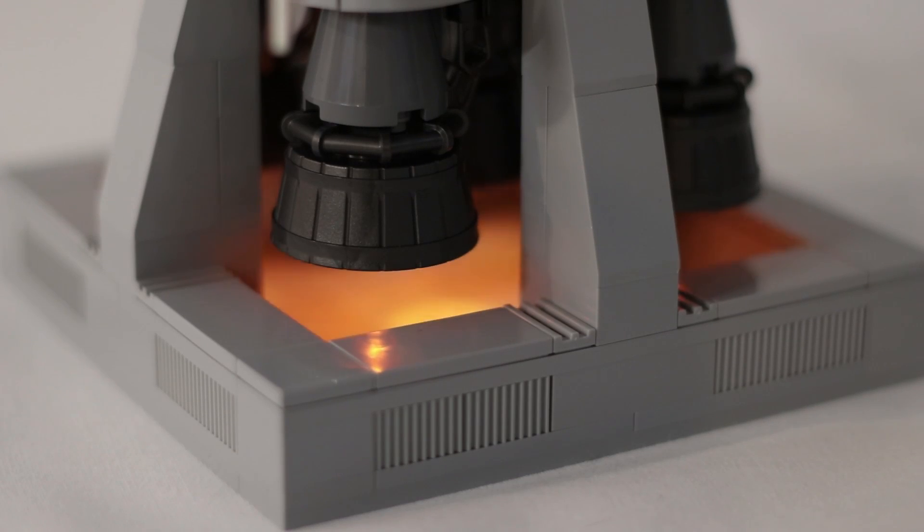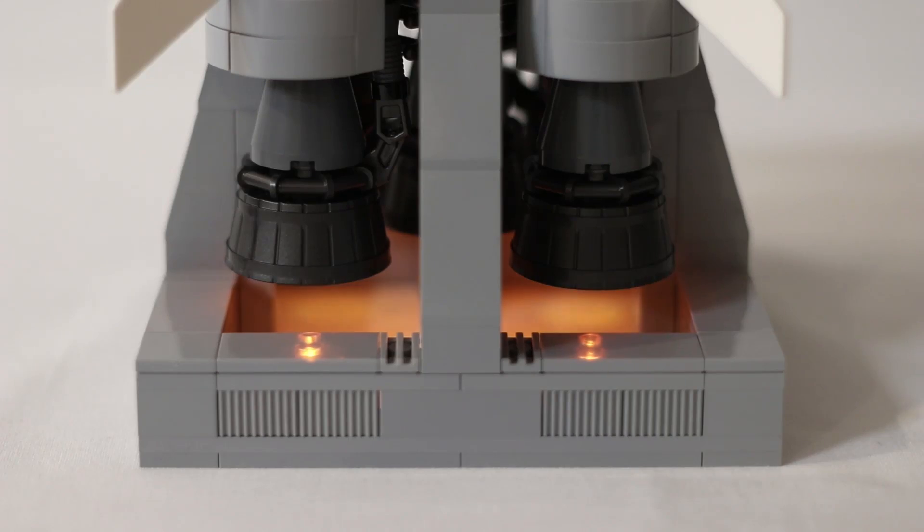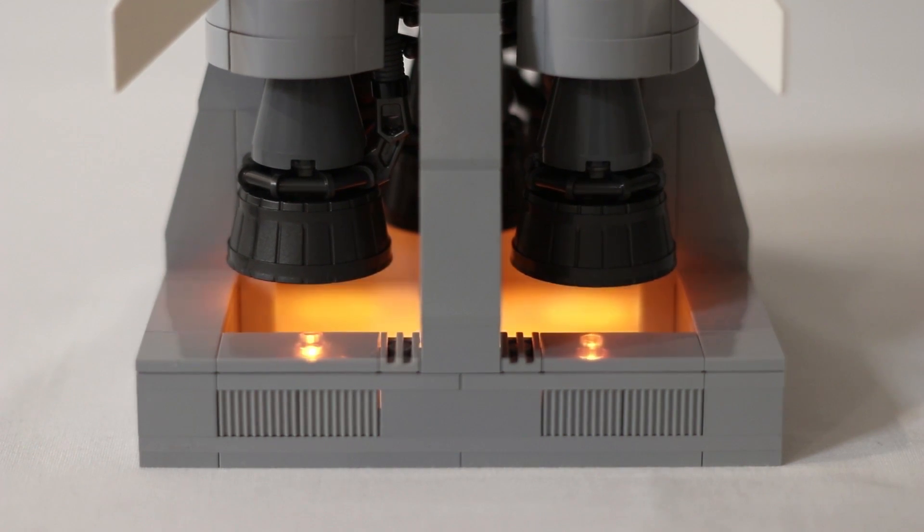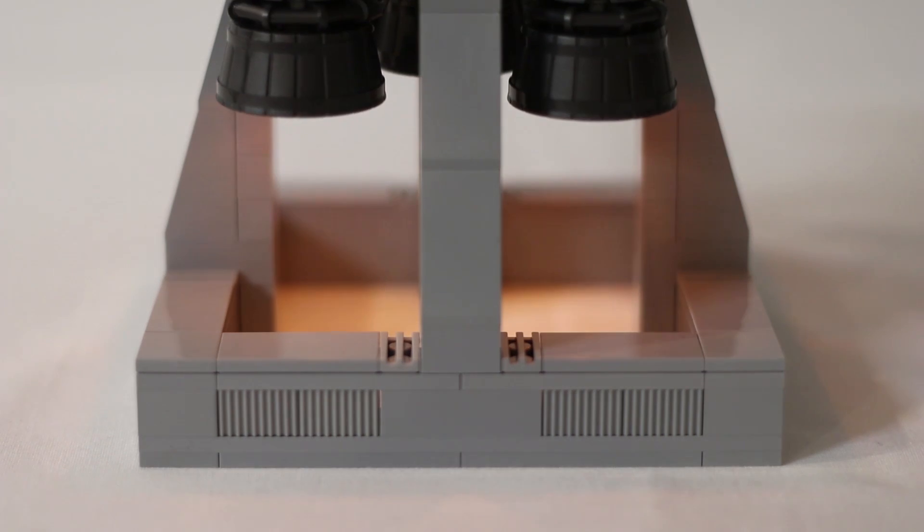6, 5, 4, 3, 2, 1, 0. All engines running. Liftoff. We have a liftoff.